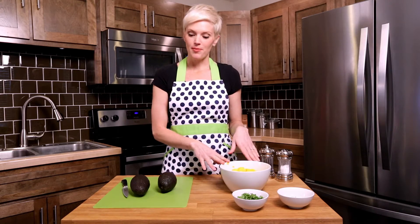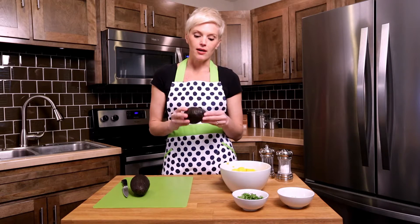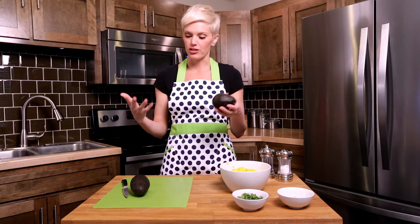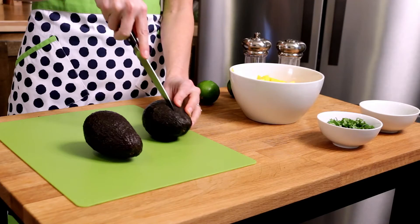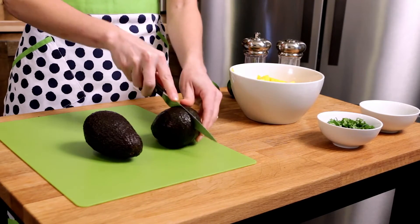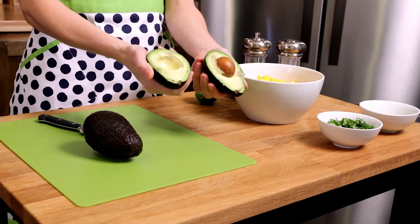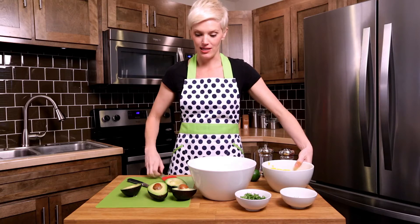I've diced all my mangoes, so now it's time to move on to our avocados. I wait until the last moment to add the avocados because the moment you open one up and it hits the air and oxygen, it can sometimes start to turn brown. So we're just going to cut our avocado open and twist it open — there you go.